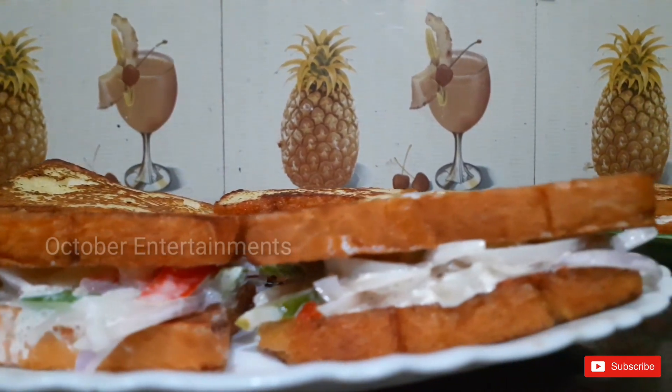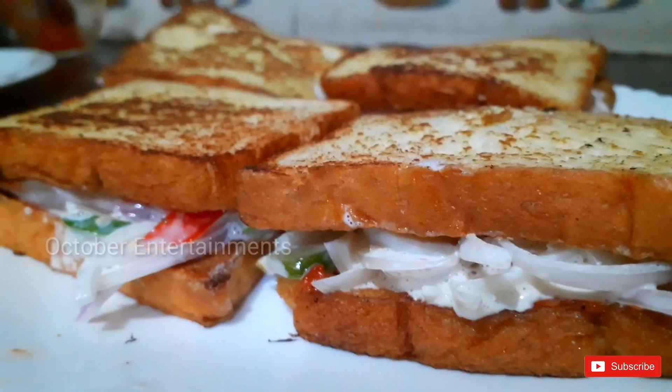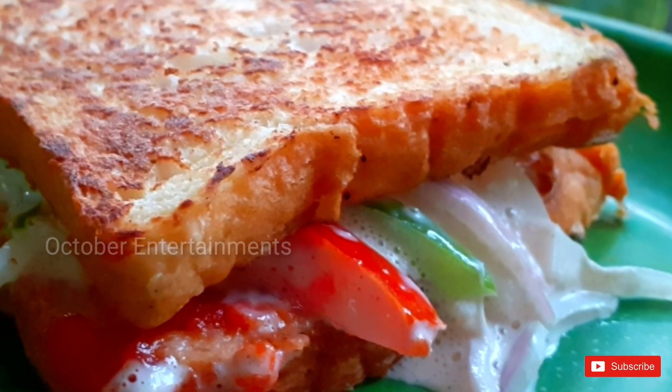If you like this video, you can subscribe to our channel. We will be watching this channel. See you next time. Bye! Thank you.